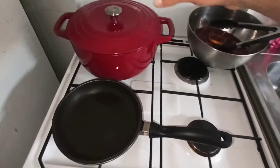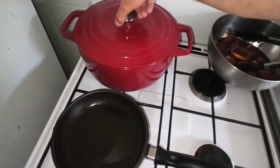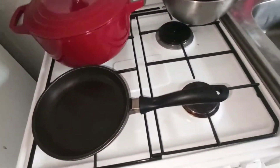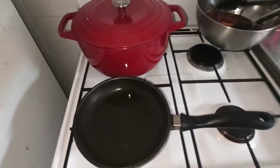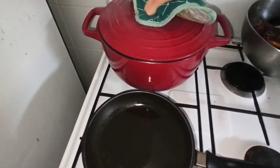Le temps que ça cuise. C'est chaud ? Oui, c'est trop chaud. Ça cuit bien, tout tranquillement.